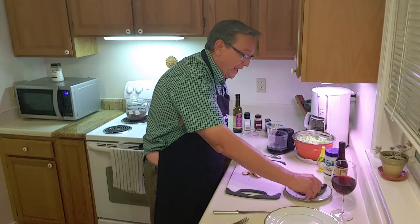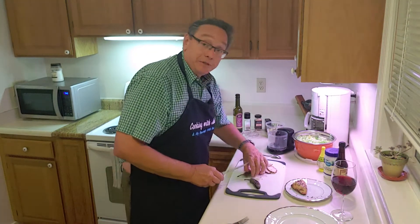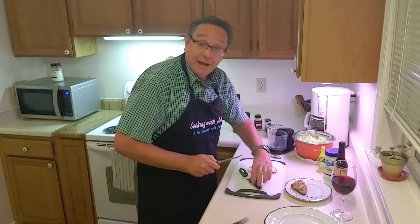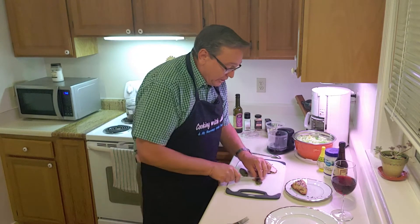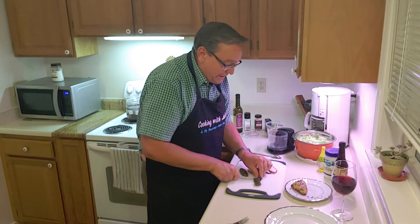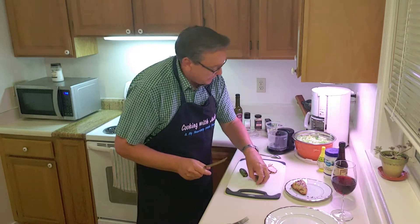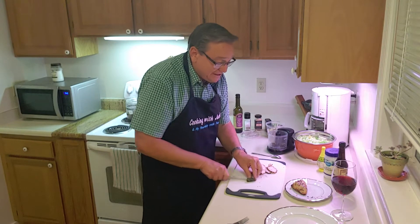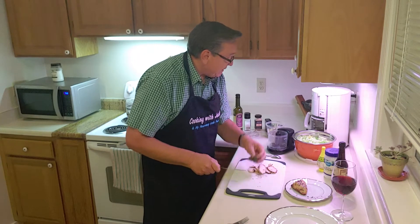Next up, we've got our jalapeños. We're going to cut the stems off and cut them up into about three pieces. I've got a little mini food processor here and I'm going to put them in there. I left the seeds in because I want this to be a spicy chicken Caesar salad.